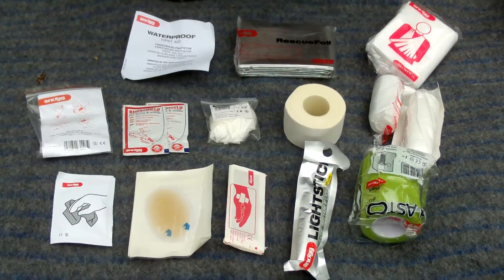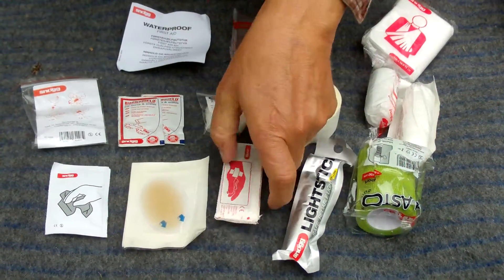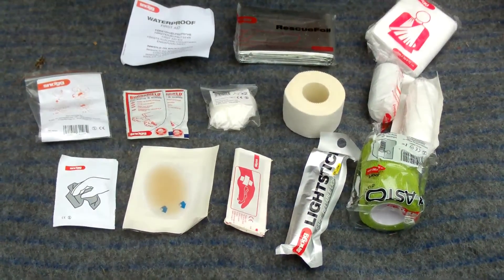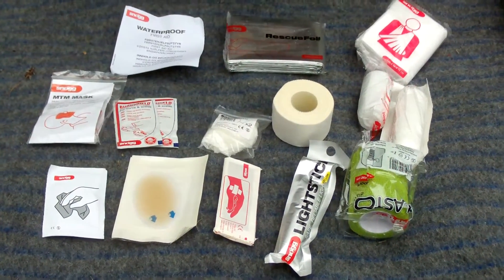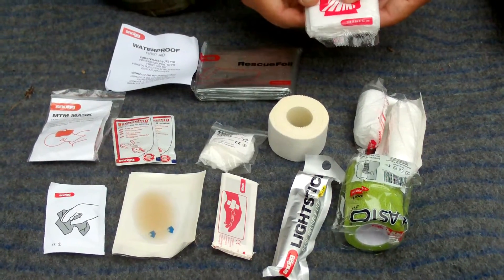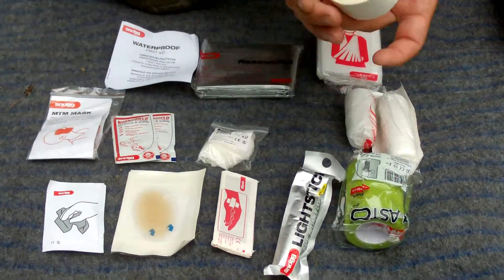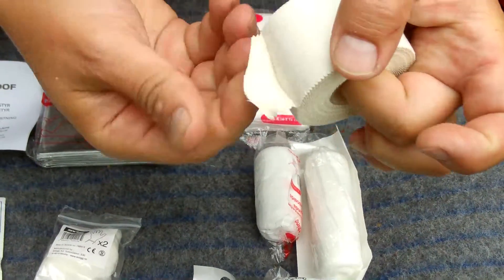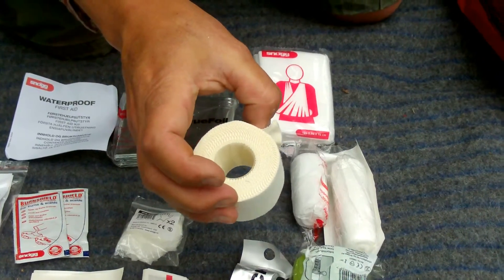This waterproof edition has a little different contents than the others. It has blister bandage, burn shield, wet wipes, gloves, and the mask for hygiene. Also the rescue foil — it's in every one of them. We have the triangular bandage for larger wounds. But here in this edition we have lots of things for sprains and broken parts — look at this, a huge amount of sports tape. This is great for sprains and will hold anything together.